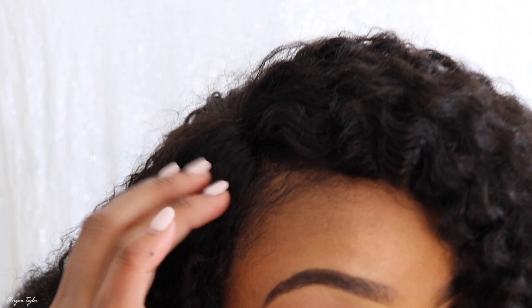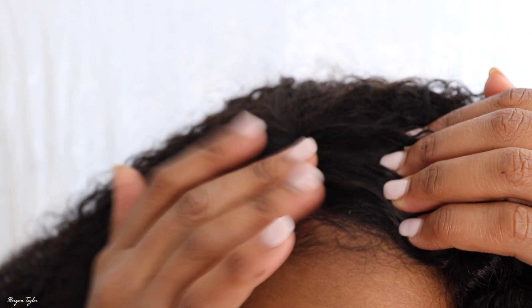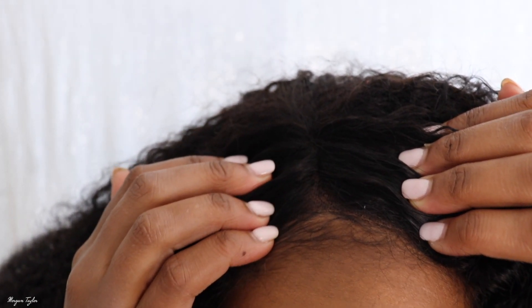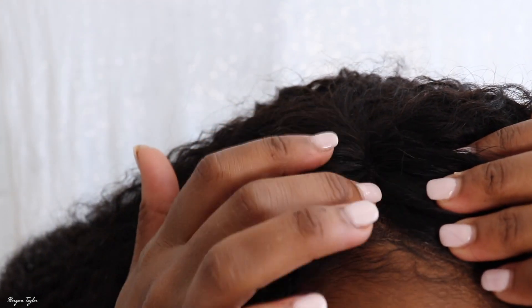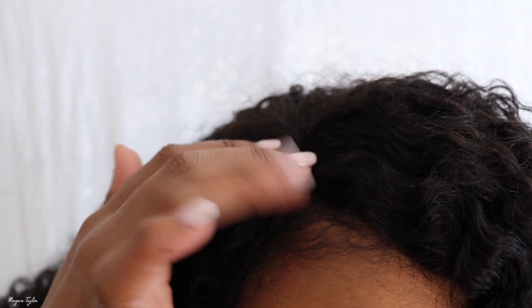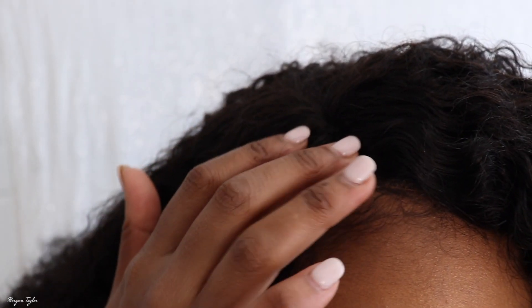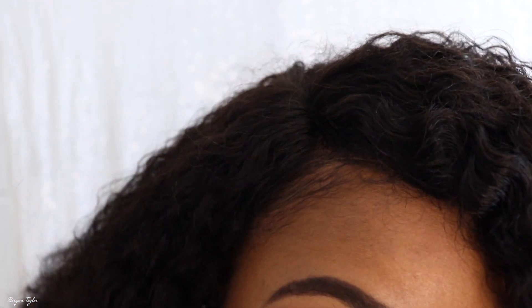Let me show you guys the lace part. I have not done anything to the lace at all — I didn't pluck it or anything. This is what it looks like. I am going to go back and pluck it because there's not really a visible hairline here. I mean there's a slight hairline, but I want more, so I need to go back and pluck it. I just wanted to show you guys what it looks like before I did any of that.